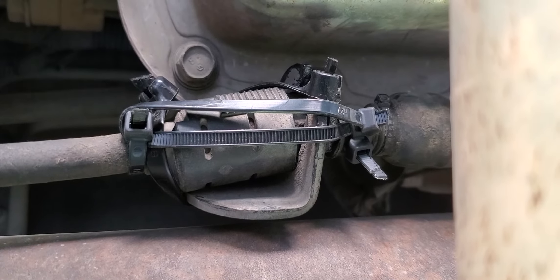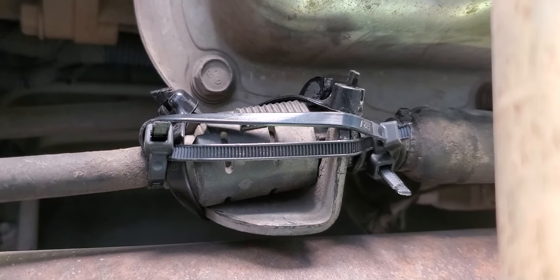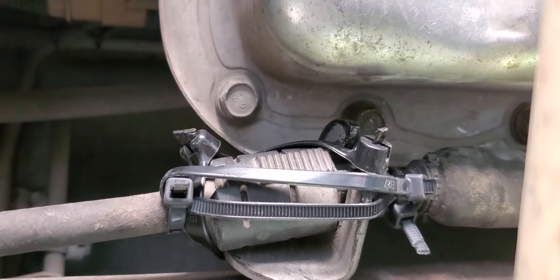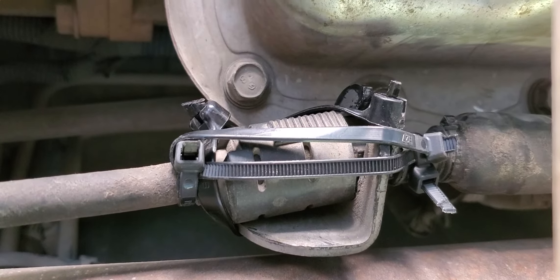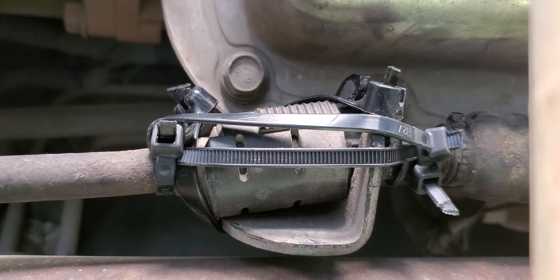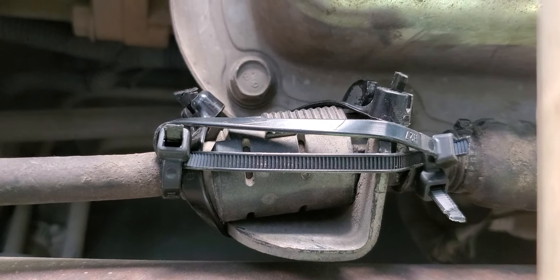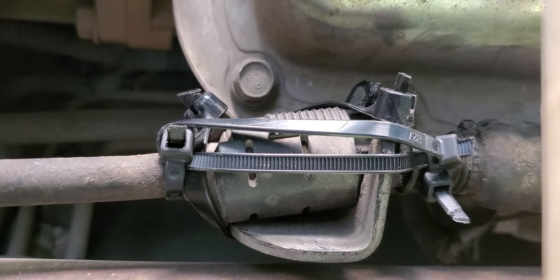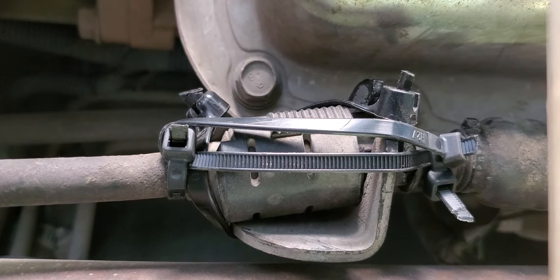This is how I had to do it temporarily. I crisscrossed the tie wraps to suck it back onto that plate to keep it in the groove. Then this actual piece right here I had to pull it back, get these guys, and tie wrap one on either side, then one tie wrap to suck it back together. It's kind of ghetto looking but works great right now.